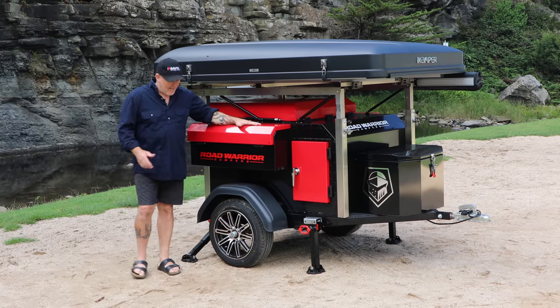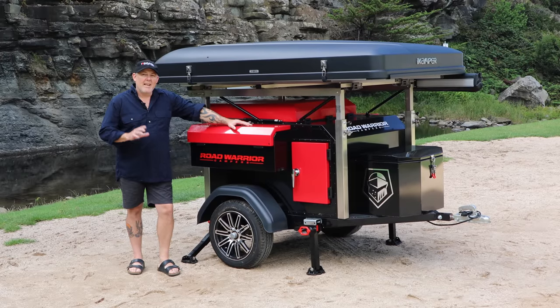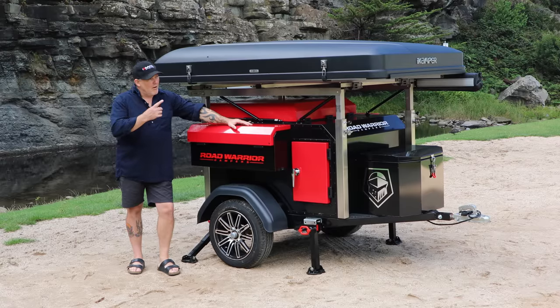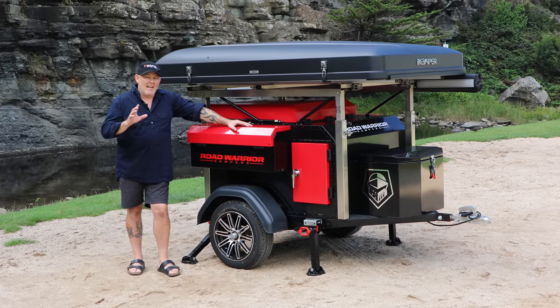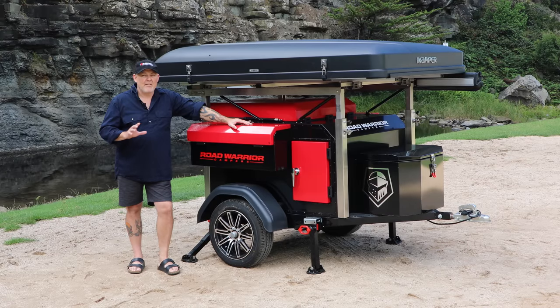An all-aluminum, independent torsion axle suspension. It weighs 230 kilos unloaded as it sits, obviously without the tent on it, and it runs about 23 kilo ball weight. Very light, very compact.